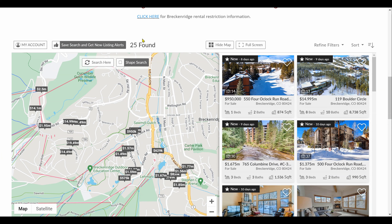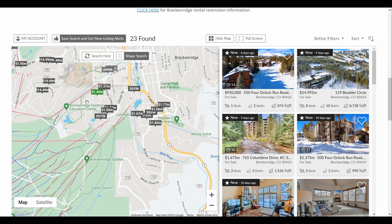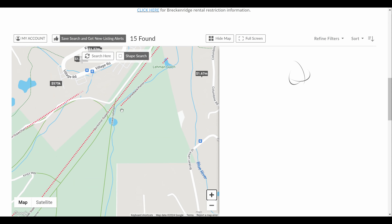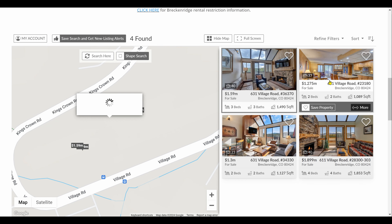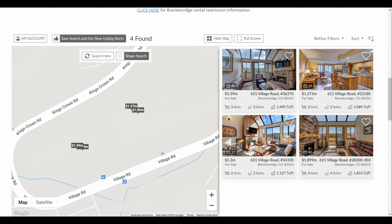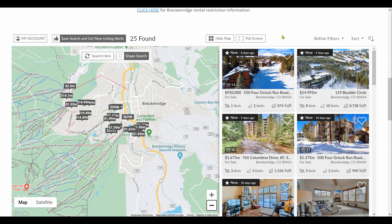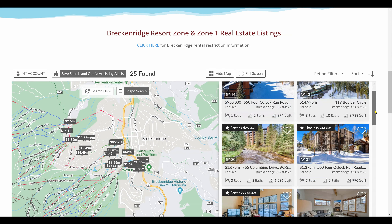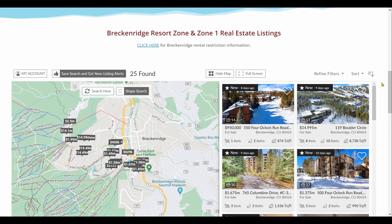You can also isolate a certain area on the map — for example, zooming in on Beaver Run will filter it down to just four listings in that area. Over on the list view you can see new listings — some are eight, nine, ten days on the market — and scrolling down you'll find price reductions, such as $10,000 or $20,000 reductions. I'm recording this on a Sunday night; if I were doing this on a Friday morning there would likely be open houses over the weekend showing up here as well.